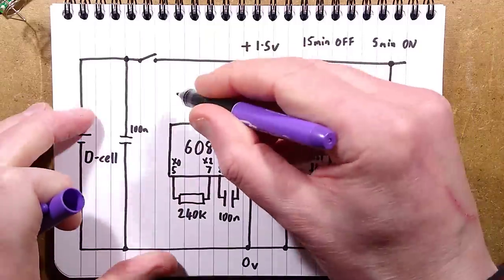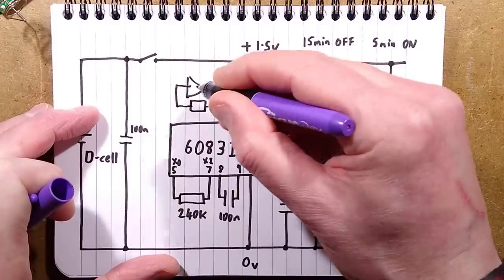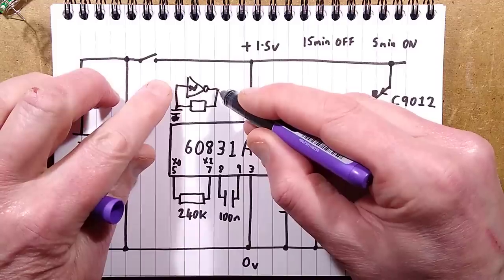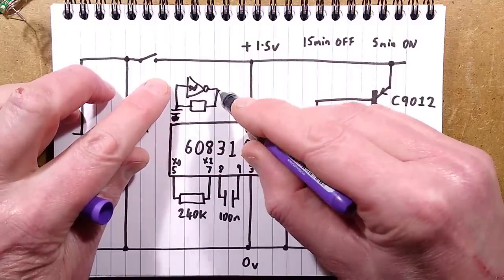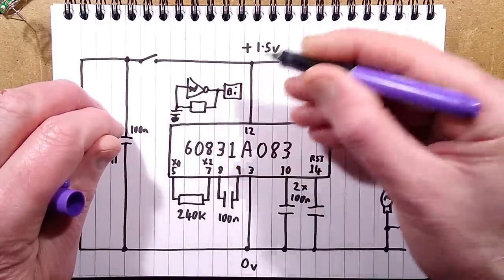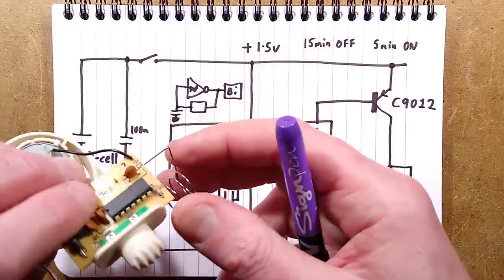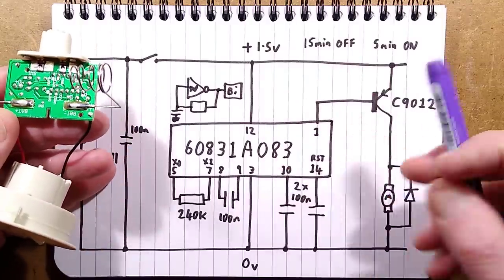The oscillator uses an inverter gate — a Schmitt trigger with a resistor going to the input and a capacitor to the 0-volt rail. The output slowly charges that capacitor via the resistor, then changes state when it reaches a threshold, then starts discharging the capacitor. That is a basic oscillator. I reckon that feeds a binary counter inside here which is divided down and gated. I think this is a dedicated chip purely for these air fresheners.